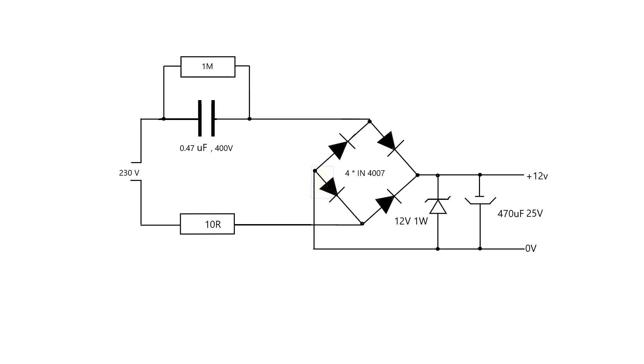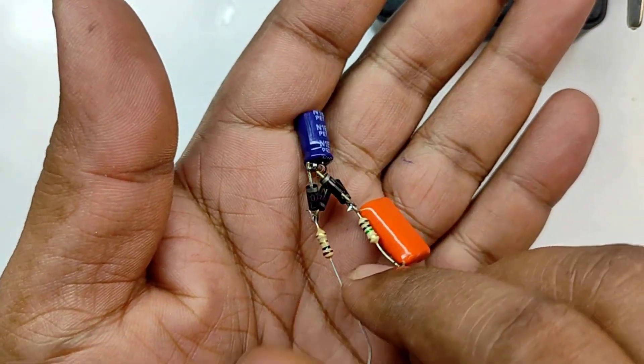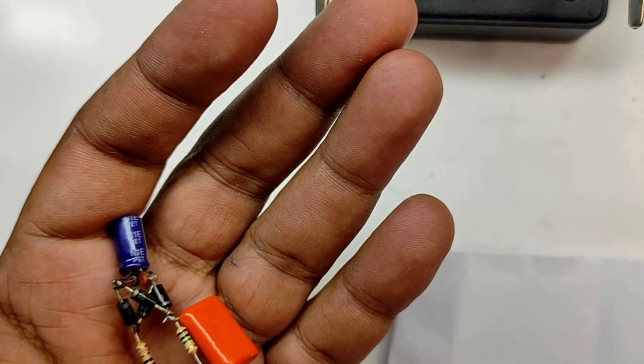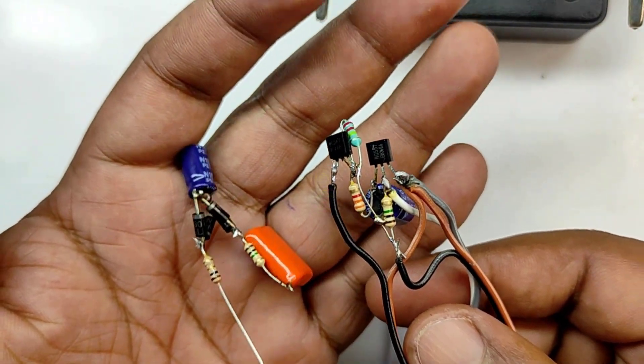For powering the LDR sensing circuit, we are using a transformer-less power supply. I have already made a video on it and will give that link in the description box. Current consumption of this circuit is very very low. I have assembled the transformer-less power supply — give extra precaution while assembling because this is using 230 volts. We will connect this to the LDR sensing circuit.